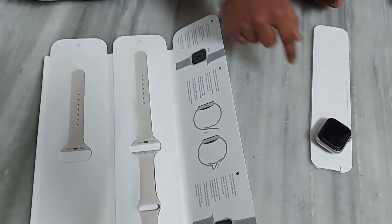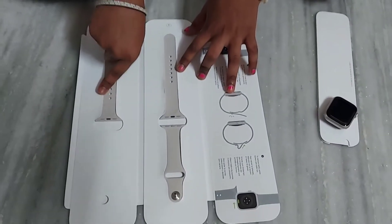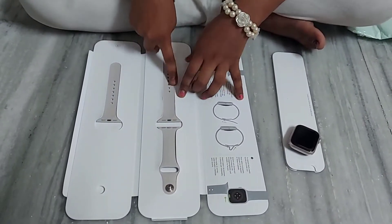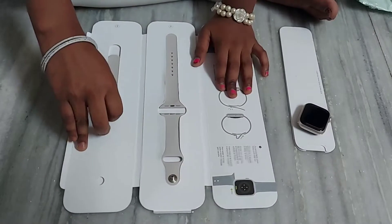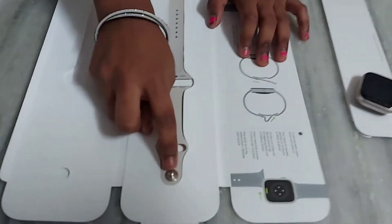Let's see how to attach the wristband to the watch. There is a big one and a small one. The big one is for larger wrists and the small one is for thinner wrists. Let's take the small one — over here you can see one button.